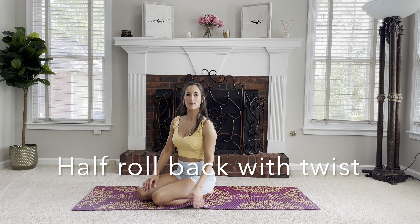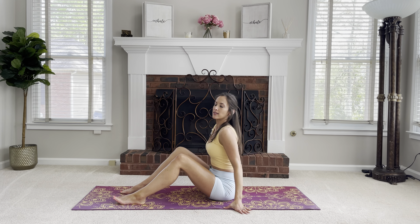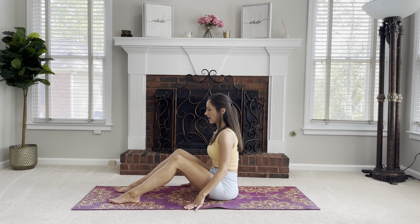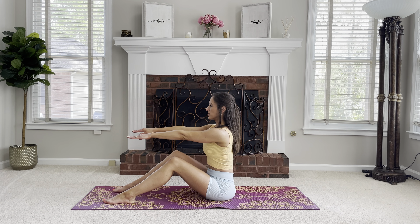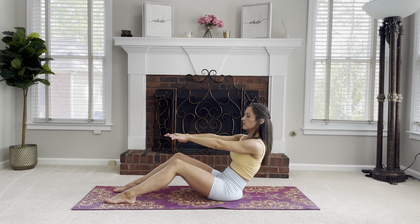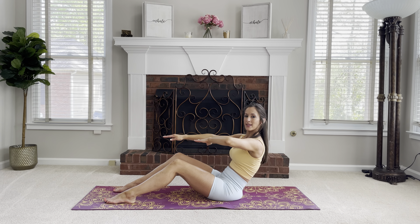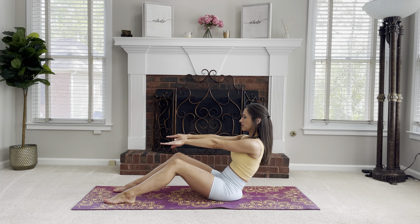Let's start with half rollback. Come to a seated position with legs hip distance apart, feet flat, arms reaching long in front. Take an inhale, exhale, roll back, then use the left arm — bend the elbow — and twist, coming back to that start position.